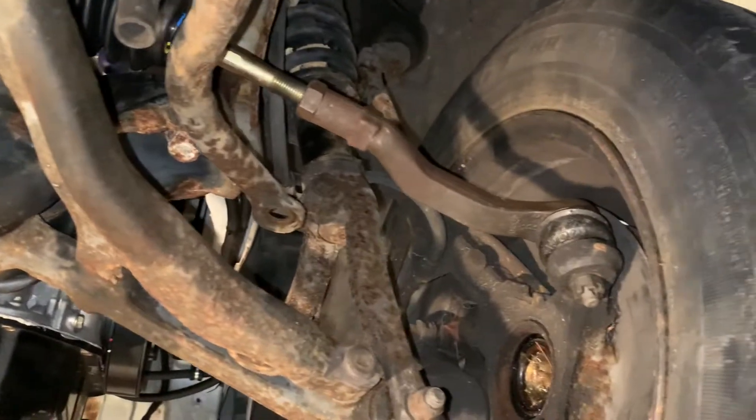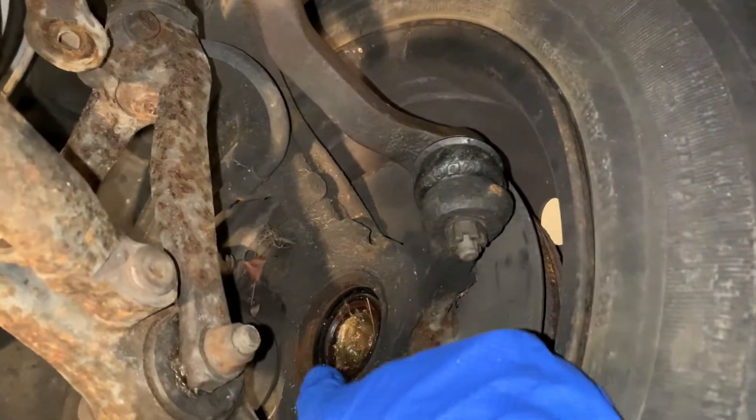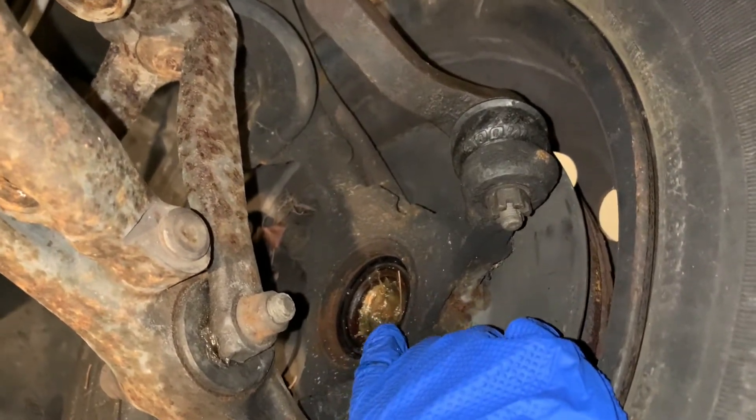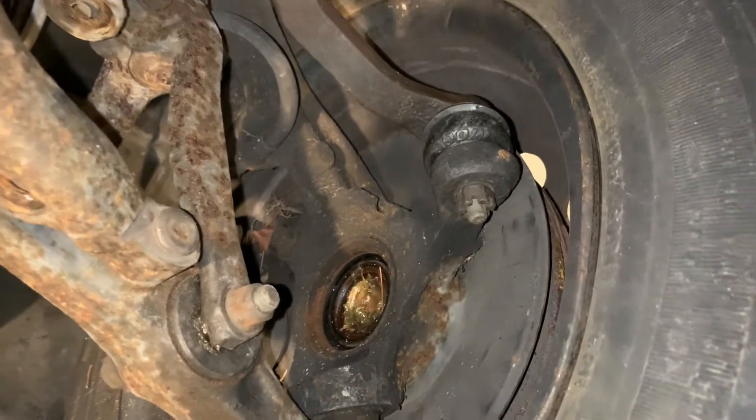Now let's move on to the axles. Luckily this car's been sitting for a few weeks since I took the last axles out, but I stuffed these with wheel bearing grease so there shouldn't be any rust in there and the axles should go in no problem.